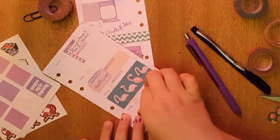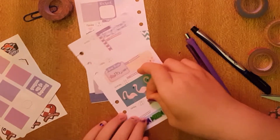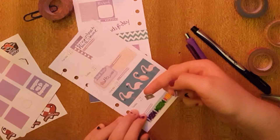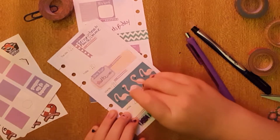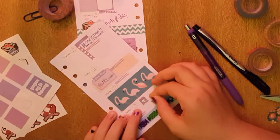I'll also vacuum my carpet next Sunday — but no promises because I'm the worst about that. So I'm going to use these two little laundry stickers — this one says 'wash laundry' and this one says 'dry laundry.' I'll put those on Sunday.